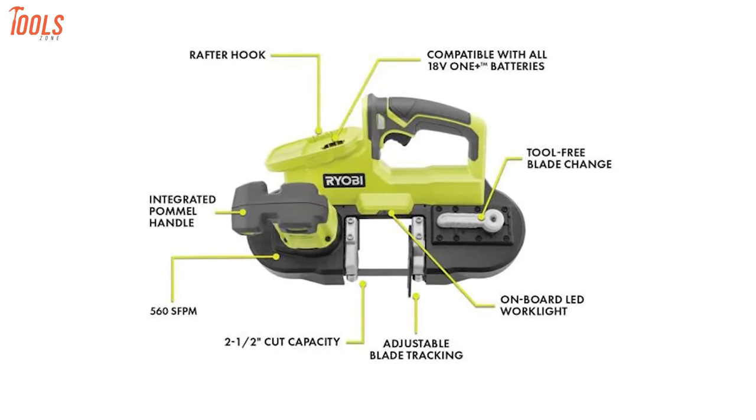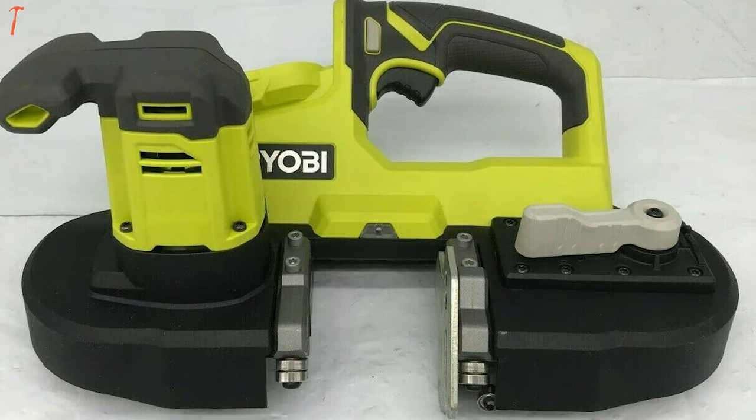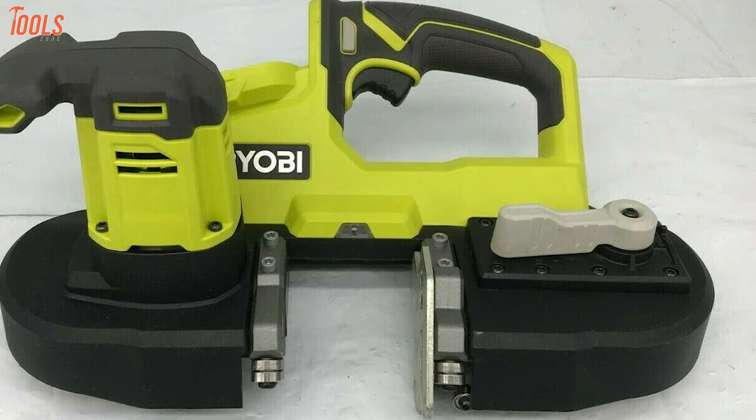With all the standout features and ultimate versatility, this Ryobi Portable Bandsaw will eliminate all your cutting problems in seconds and will be a great assistant at your workplace.